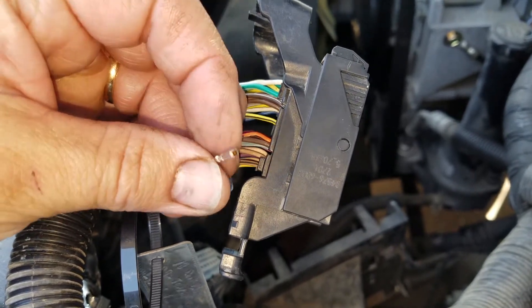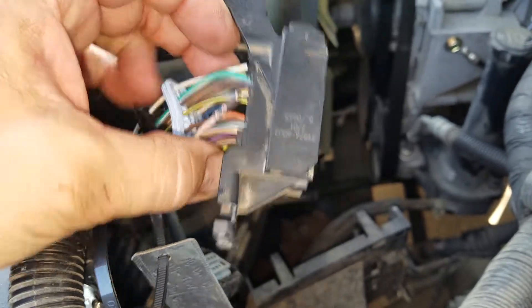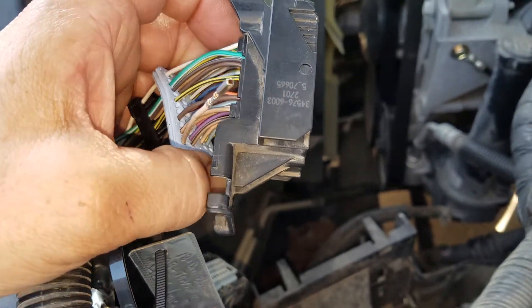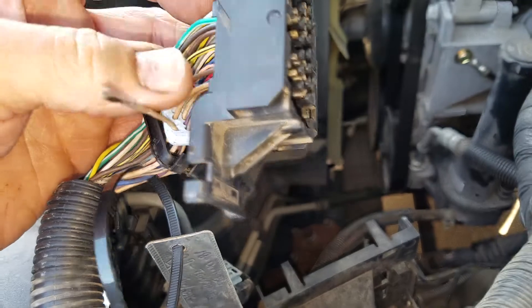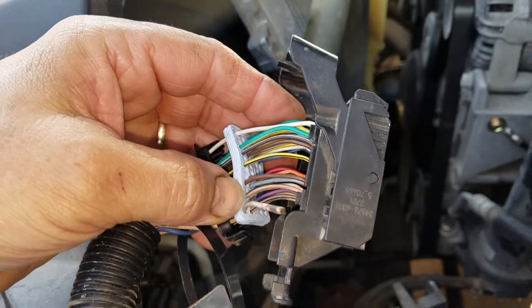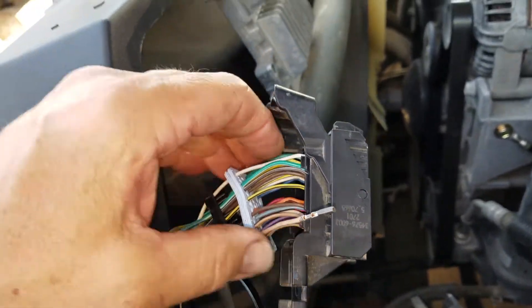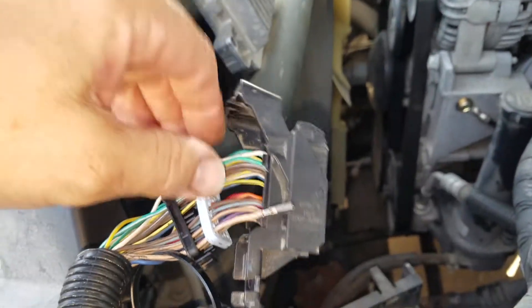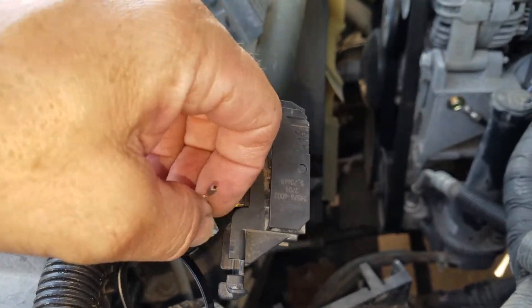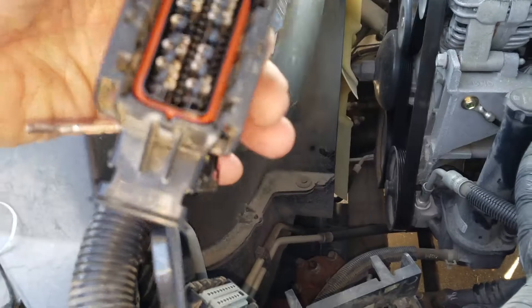This truck needs to be back together and running within the hour. I did disconnect the battery before I touched anything — please disconnect the battery before you unplug any of these connectors or mess with this computer. You're going to get a hot spark off somewhere, and that causes problems.